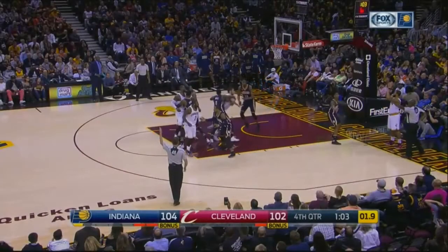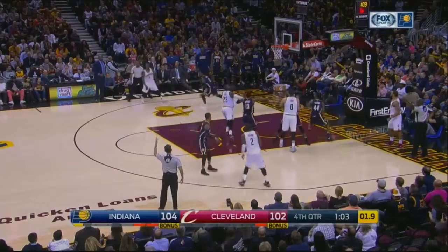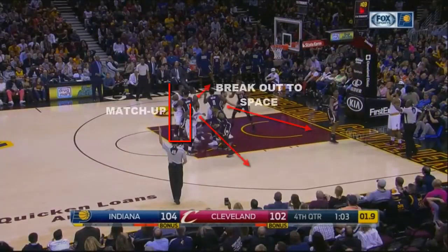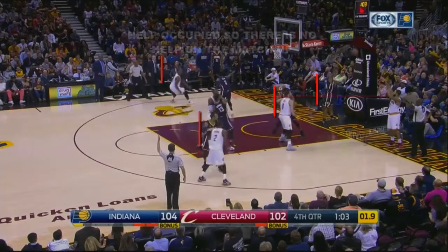An effective way to isolate a matchup on a baseline inbound play is to break four players out of a scrum. Breaking players out of a scrum occupies each defender on a cutter so that a matchup can be open for a lob pass or backdoor cut.